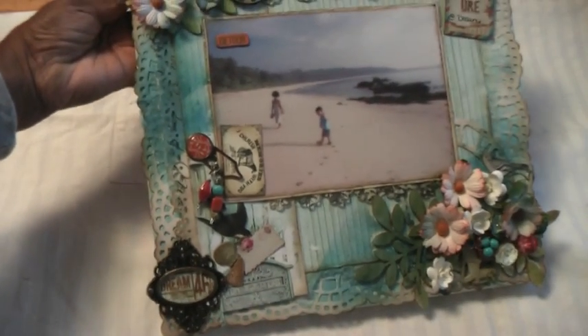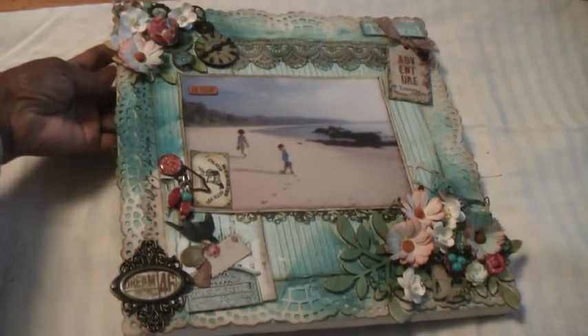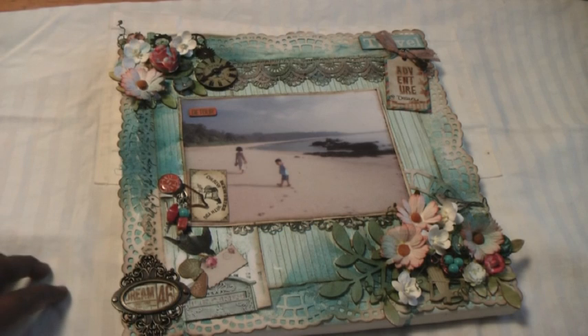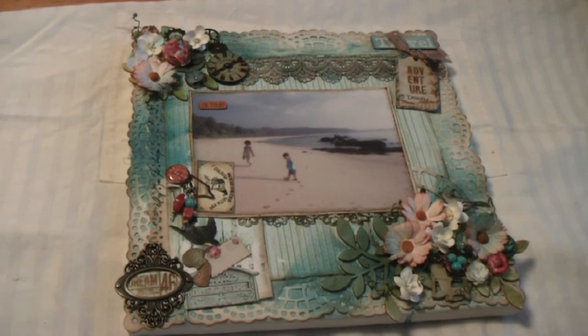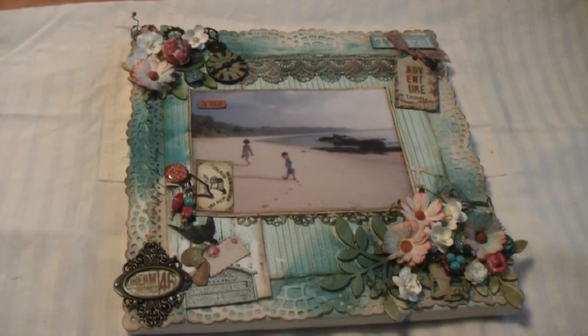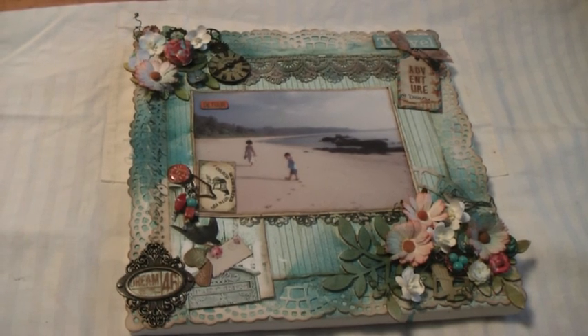That is basically how it turned out. I'm quite pleased with the way the whole thing looks — the colours and everything. It's got that tropical kind of feel. I'm going to work on my next piece because I'm planning to make four of these to hang in my cottage or summer house, which has a shabby chic look. We'll get back to you when they are ready. Bye!